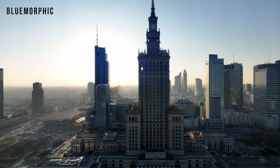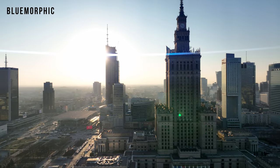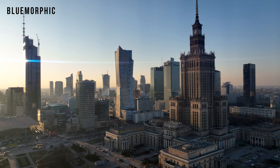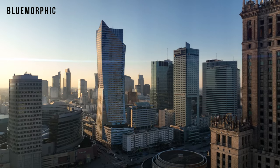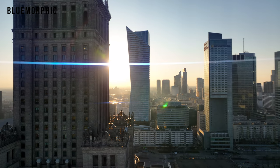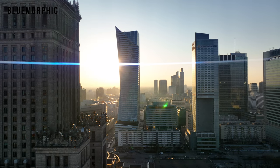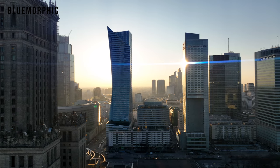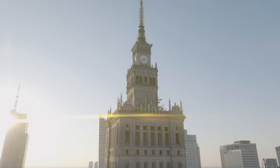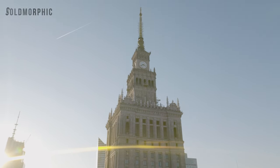The blue morphic is meant to emulate an anamorphic lens, and as you can see, it's got that funky look — that blue line right across the screen. It has this very kind of Transformers Hollywood look. Depending on where your light source is, the line will either be straight through the middle of the frame, or it will be curved as you move up and down through the frame.